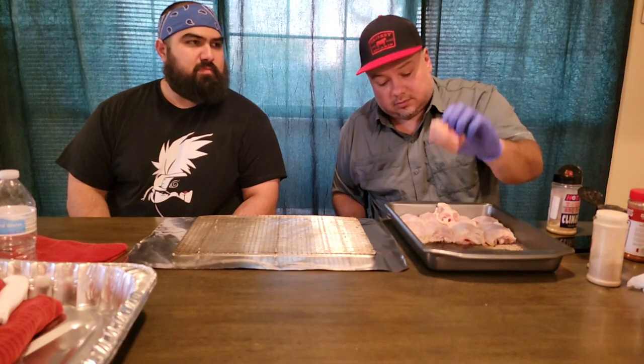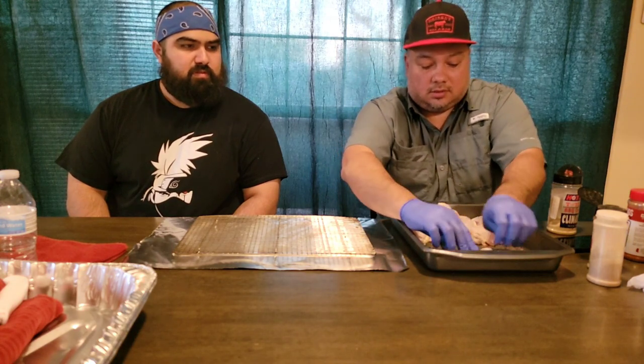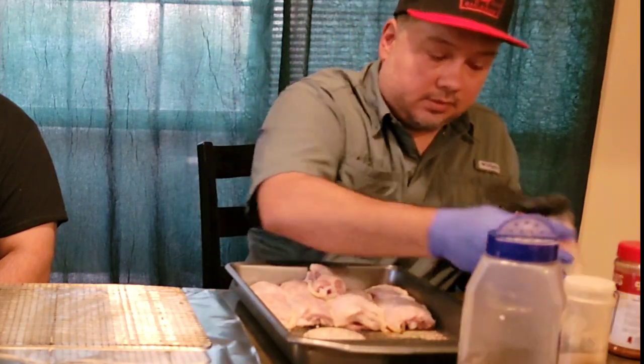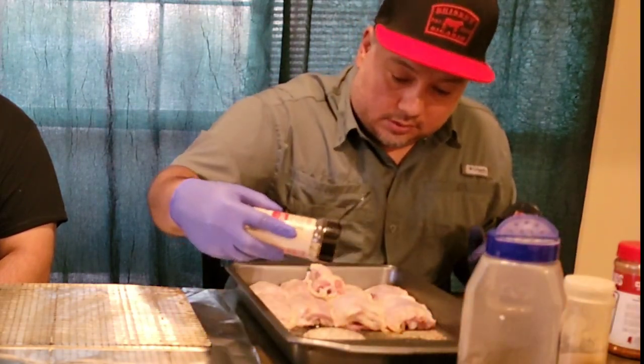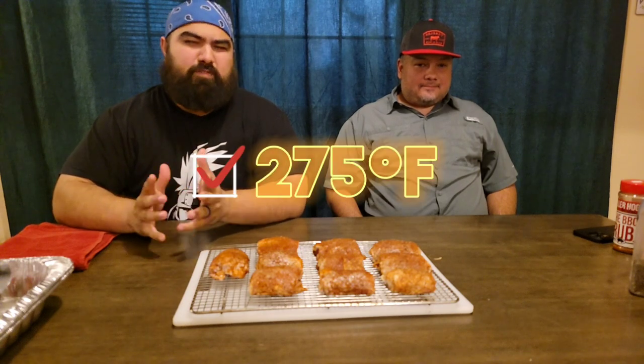Meat side down — wrap it again. So far, we've prepped and finished seasoning the chicken. The next step is to go out to the Traeger and run it at 275 degrees for about an hour.